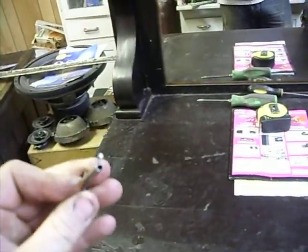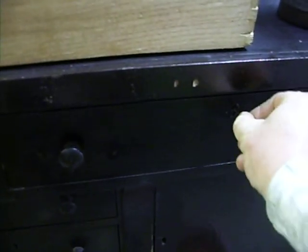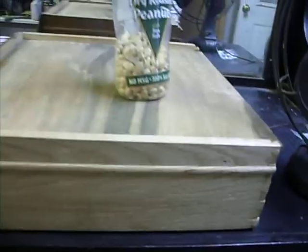This is a cool piece as well. Here is the skeleton key that fits it. It's kind of cool because all the locks still work.